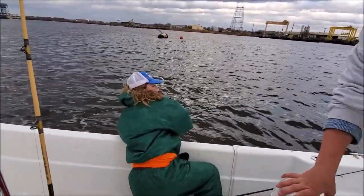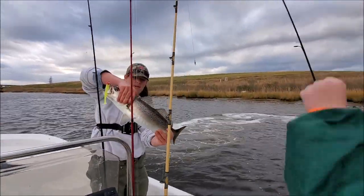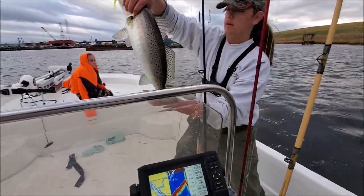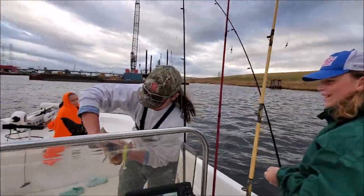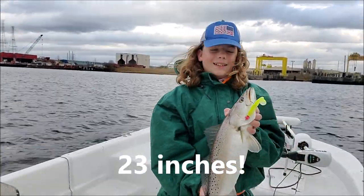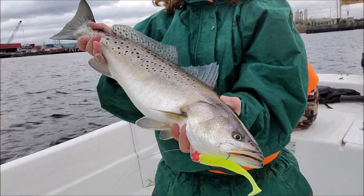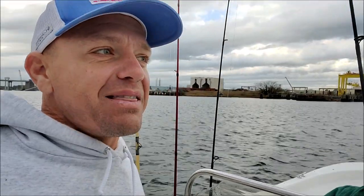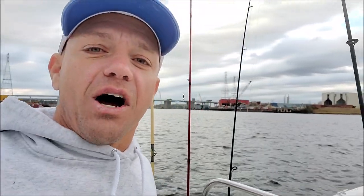Sorry guys, we're getting stuck! I'm having to put the motor up — we've got to go forward, get out of this mud. Whoa, take it easy! Nice fat trout right there — let's see him! That's on a chartreuse paddle tail. We were filming, I was trying to drive the boat, looking at the fish — next thing I know we're in a foot of water getting in the mud. Had to hurry up and get us out. Going round and round making sure we don't get beached here on the Elizabeth River.